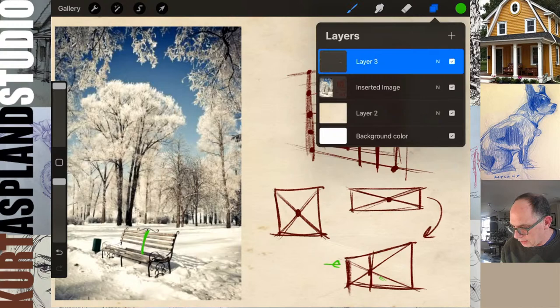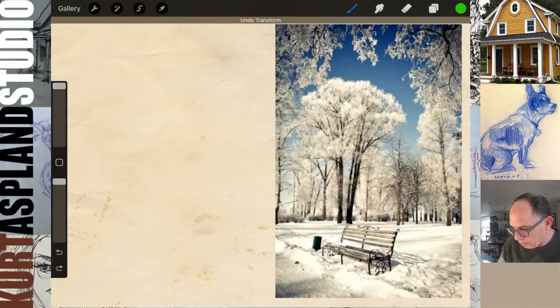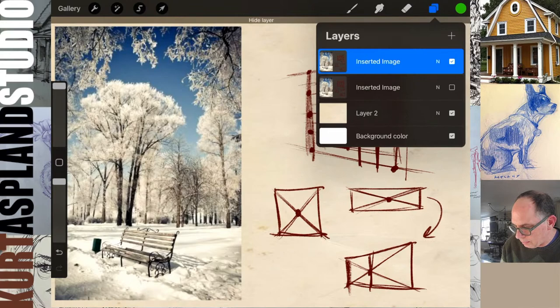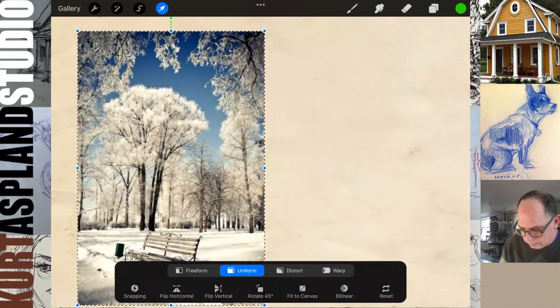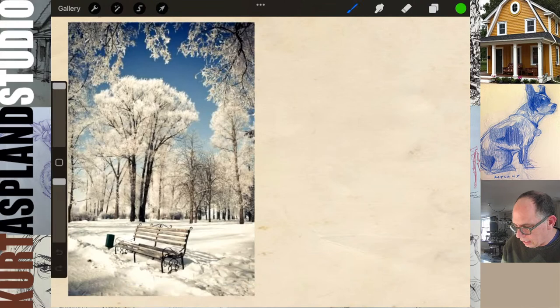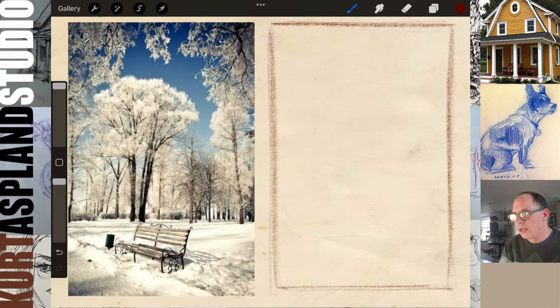Let's get into our drawing and start to put this thing together. First thing we do — let's go ahead and get a border. I always, when I'm drawing landscapes, like to start off with some type of border. You don't have to, but for me it helps in the process.